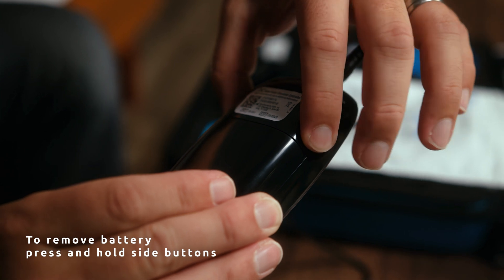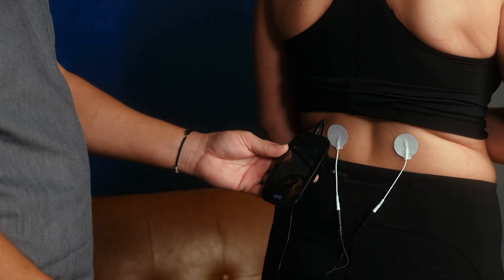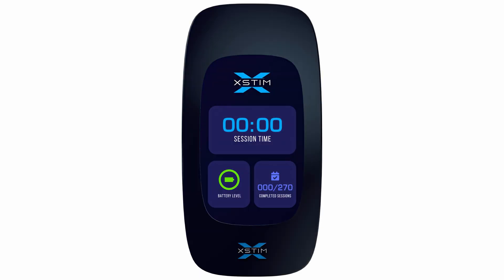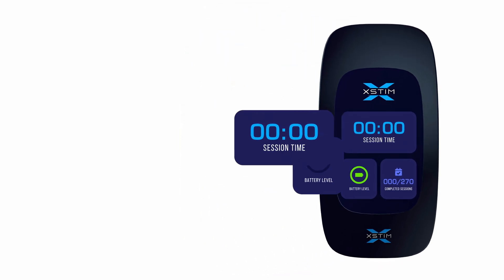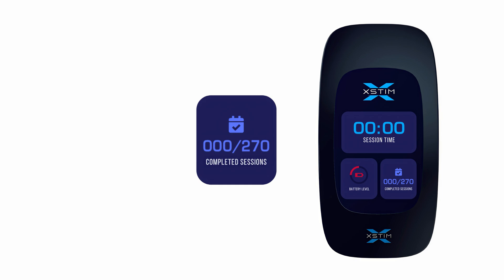Keep watching to learn about on-screen notifications and troubleshooting tips to ensure smooth and uninterrupted treatment. The X-Stim device has several notification indicators to help you monitor its status. Under normal operation, X-Stim will display the following information on the home screen: a battery indicator showing remaining battery life, session time displaying the length of time the device has been active, and completed sessions showing the number of completed 24-hour sessions.